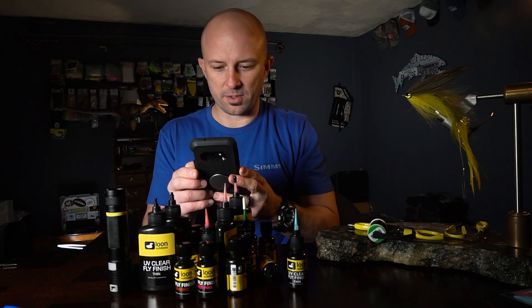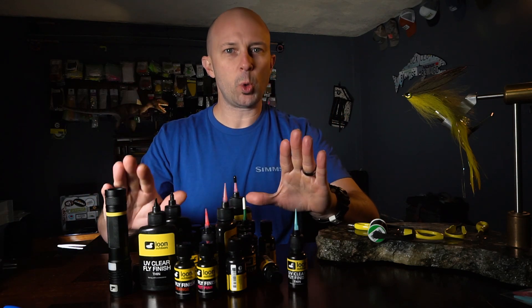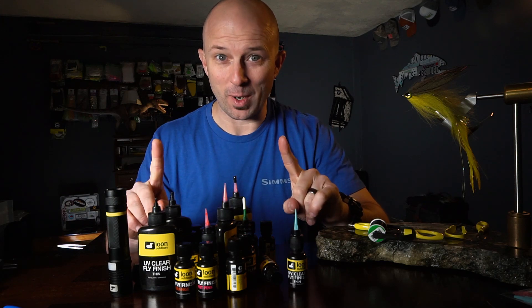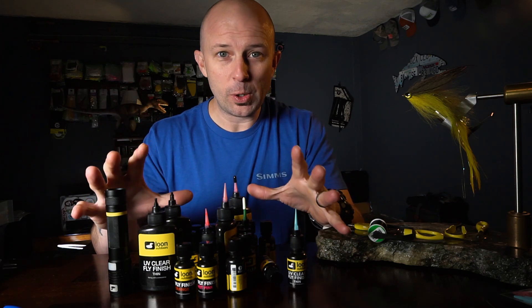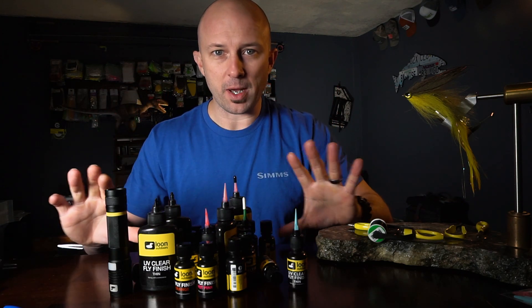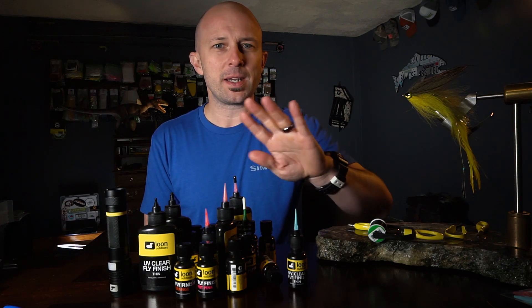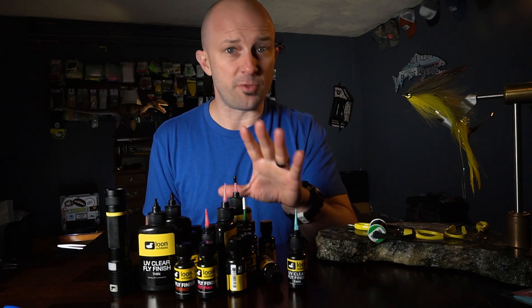So everything that I'm getting ready to say is a totally biased opinion, so take it for what it's worth. I'm not really reviewing this because I work with Loon. I've worked with Loon for a while. Love their products. There are reasons why I like their products more than other products, but I'm not going to go over that today. This is literally just an overview of what you can use UV products for.